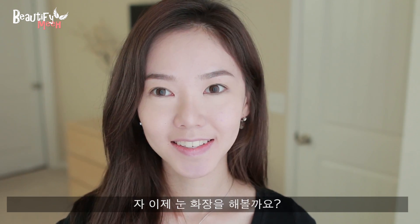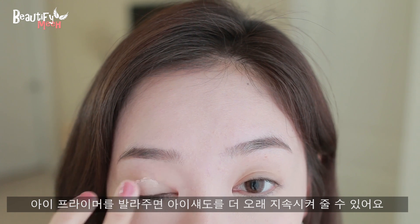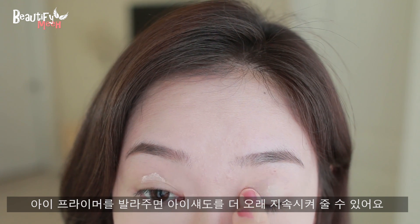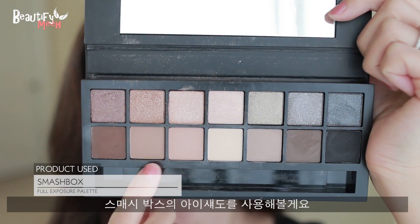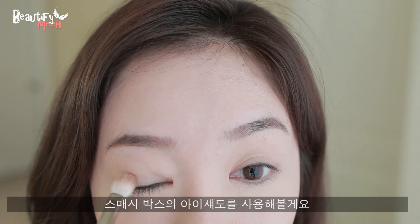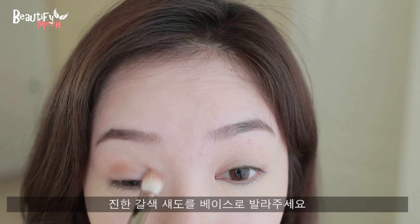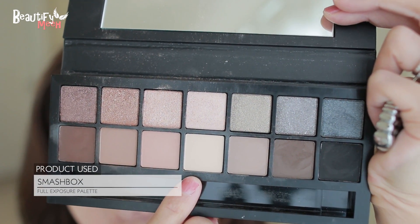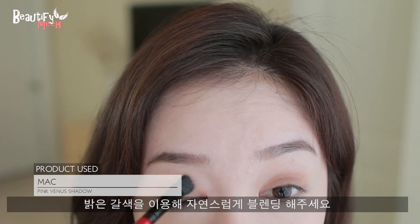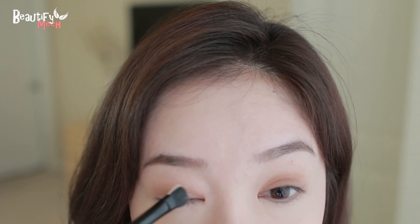Now let's move on to the eyes. I'm applying some eyeshadow primer — this will help your eyeshadows to stay longer and not crease. With my Smashbox palette, I'm going in with a shadow and applying that over my lids as a base color. Next, I'm going in with a light shadow color to blend out the line, keeping it very smooth.